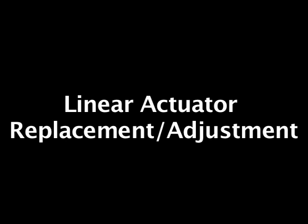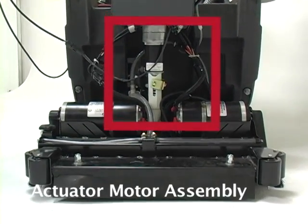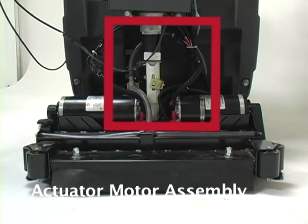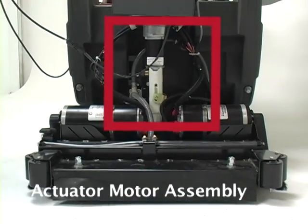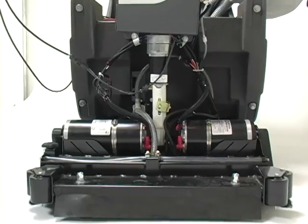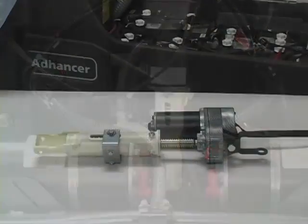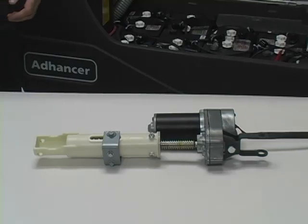This short video will show you how to adjust the up and down travel limits on the linear actuators used on Nilfisk Advanced equipment. Setting the up and down travel limits on a linear actuator will be necessary when you replace the actuator motor assembly or the drive nut. The first thing you'll need to do is set the initial up and down travel limits to the recommended specifications before you install the actuator into the machine.